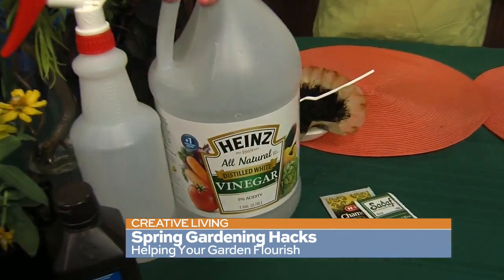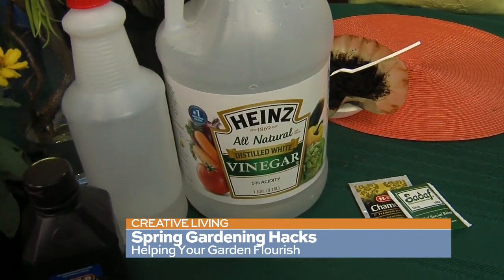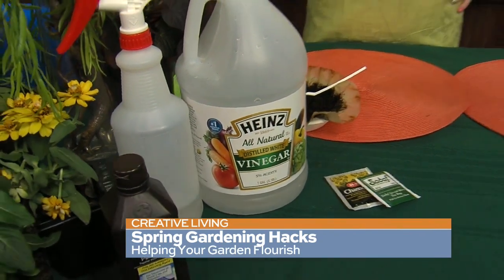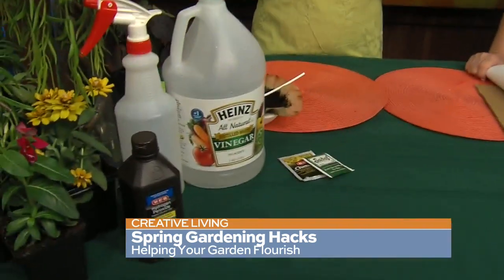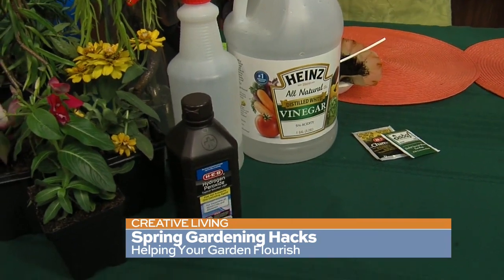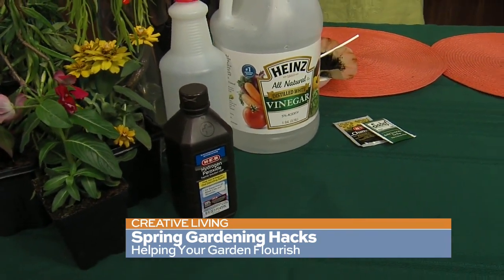For weeds: vinegar. If you put vinegar with a little water in a spray bottle and spray it directly on the leaves of the weeds, it will kill them. And if you spray your pathways — you know how weeds come up in the seams of things — spray it with vinegar and that will help keep them from coming up. It's all natural and eco-friendly.